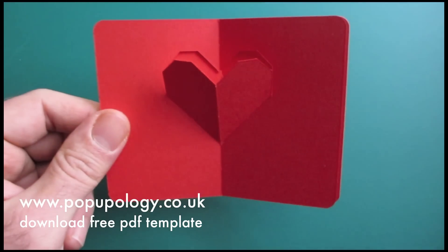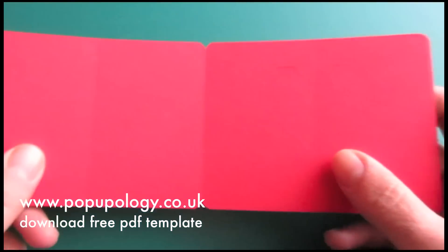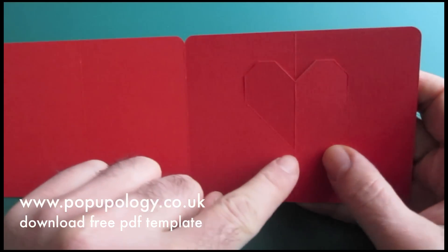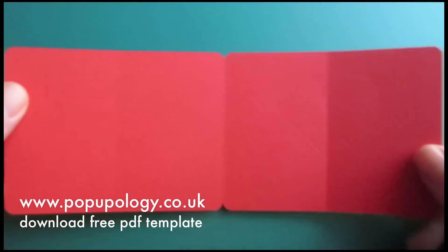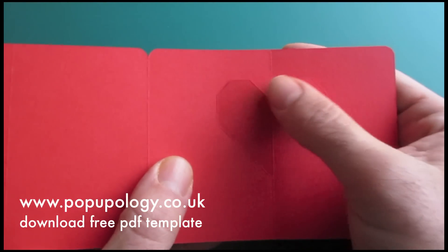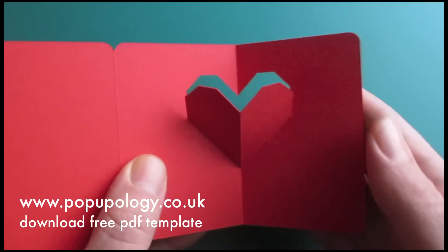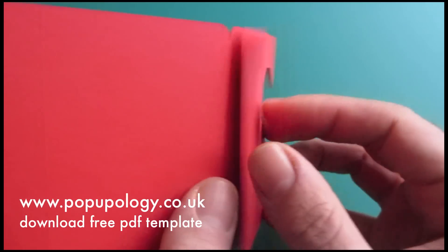Once you have printed out your template and cut out along the lines indicated, including the fold lines, but just along the sections where you see a line, you should end up with something that looks like this. And all you need to then do is press out your heart shape from behind with one of your fingers, gently, whilst closing the card along the spine like so.